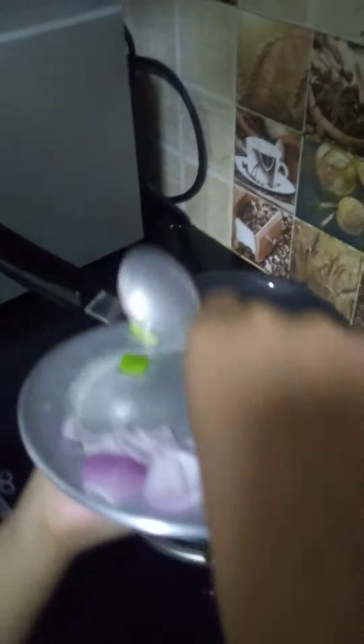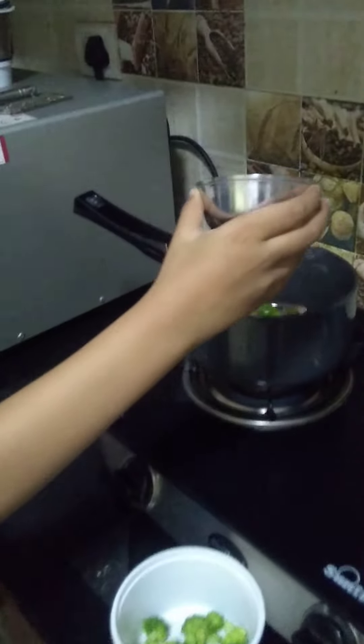Now we are doing a lot of stuff in the back. Time for some capsicum. Okay, next step — we have to put a handful of corn.